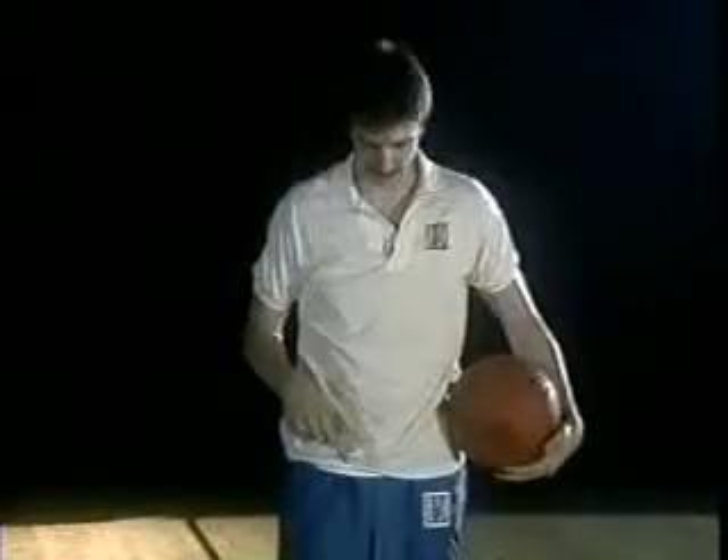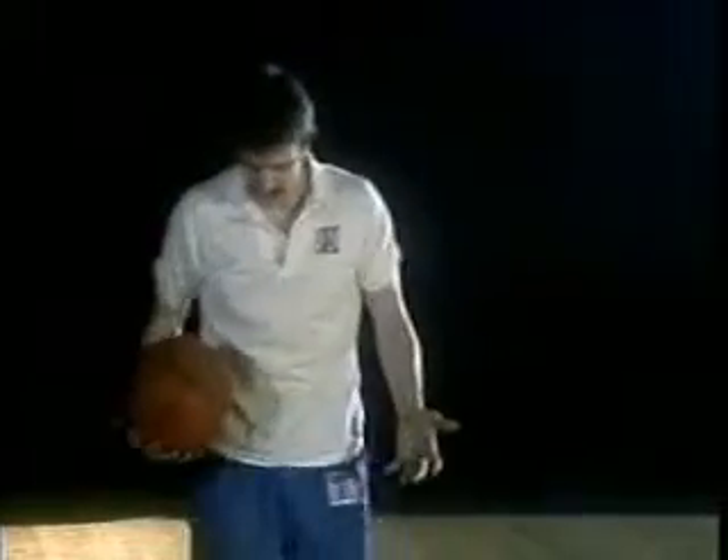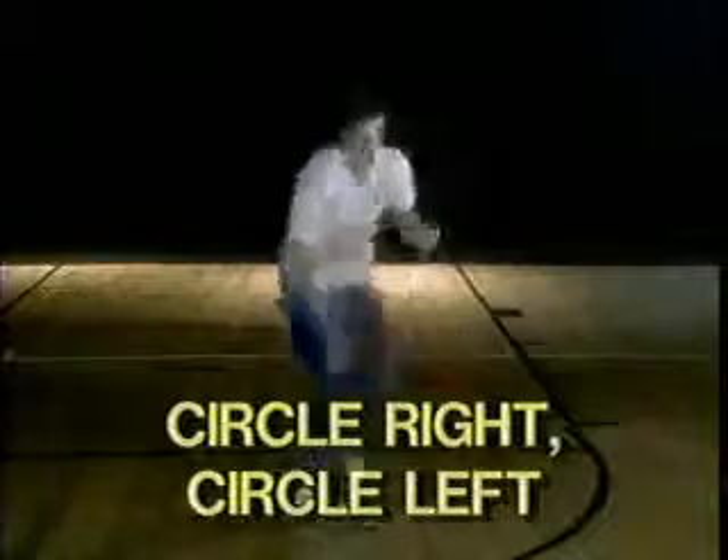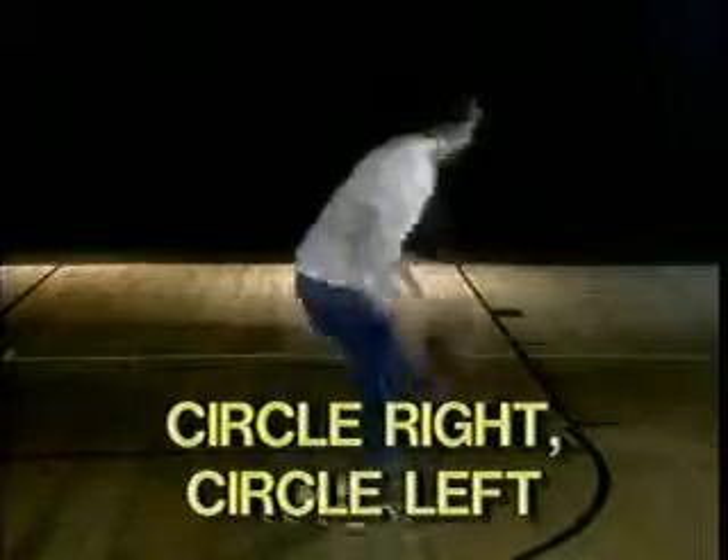Now we're going to add what's called circle right and circle left. When I say 'circle right,' I'm going to circle to the right in this circle right here. When I say 'circle left,' I'm going to circle to the left — control the ball as you go around.